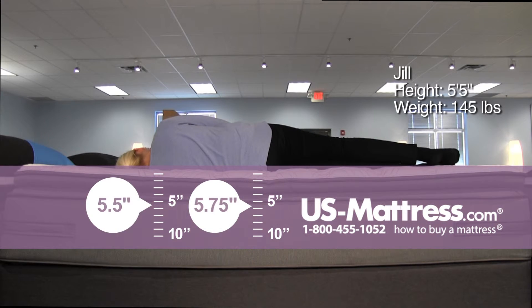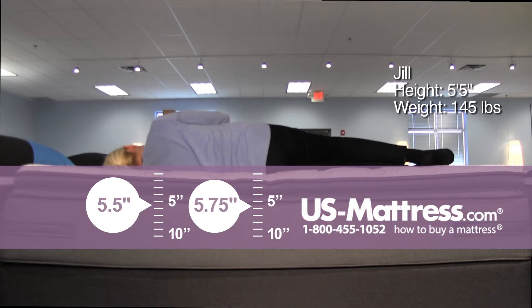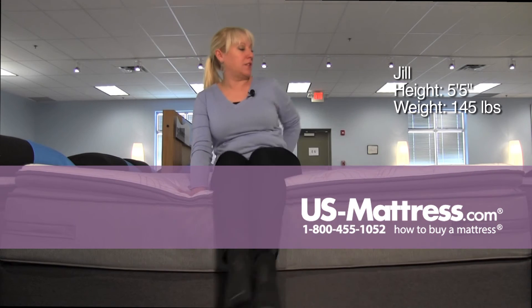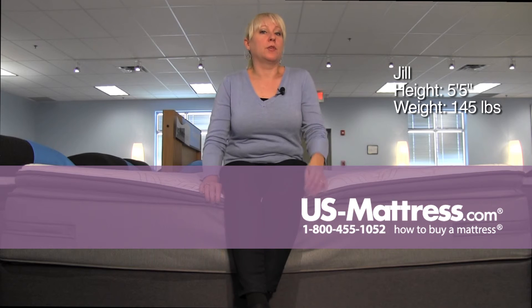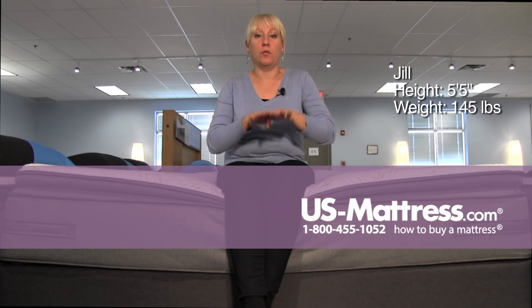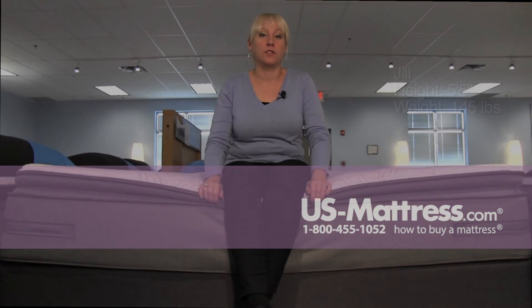On my side, it's soft enough to be conforming very well. So for my body type, if you're a side sleeper, it's definitely going to work well for you. A back sleeper who likes a soft mattress would do well with this, but a stomach sleeper is probably going to get the irregular U-shape from the soft materials on the top of this mattress.